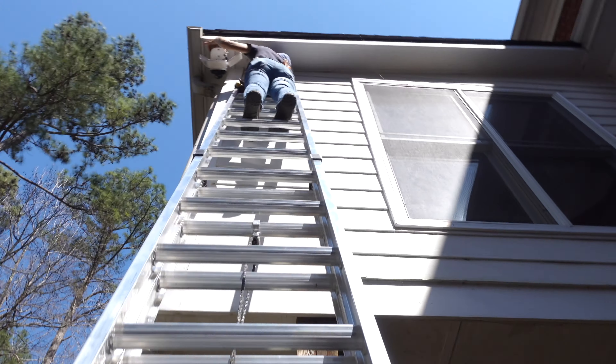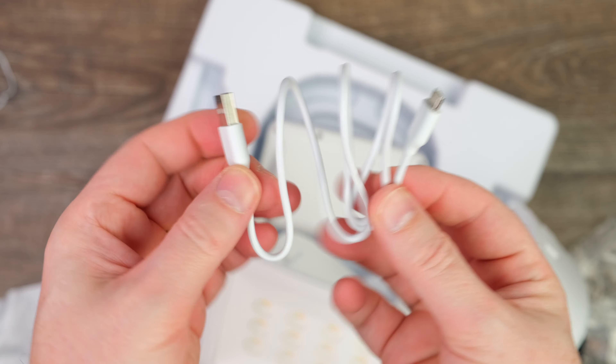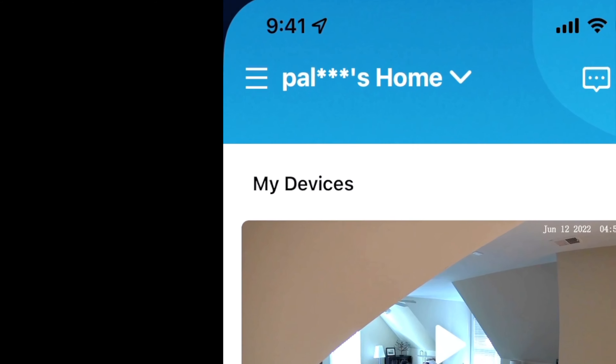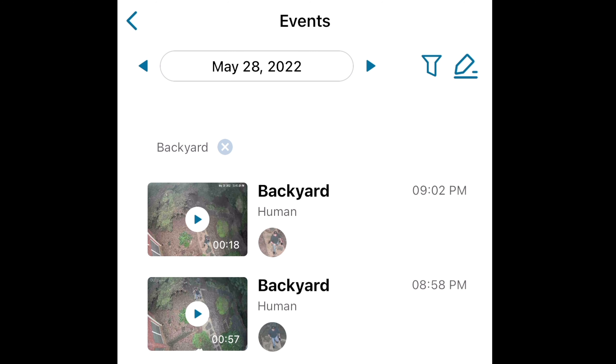The unit can be mounted either to a wall or to the ceiling. However, existing outdoor wiring and a standard junction box is required. Before you head up a ladder to install it, you first connect it to the app. The app is very user-friendly, and it takes about five minutes to connect to and activate the camera. The Eufy Security app manages all aspects of the floodlight and provides access to all of your recorded footage.